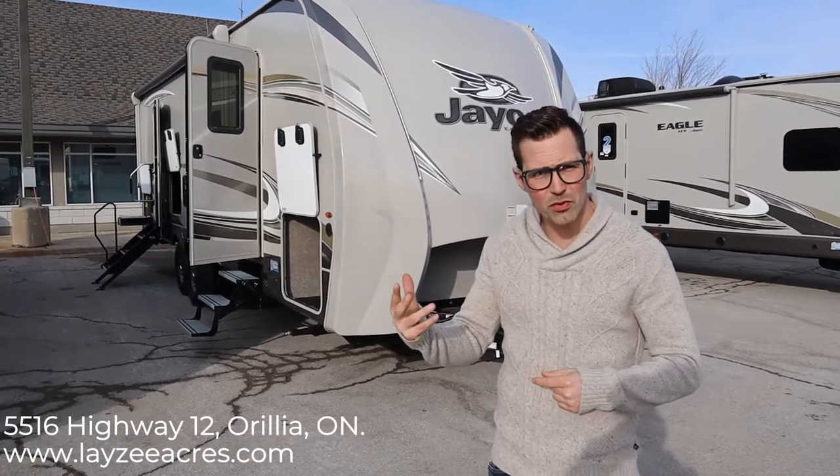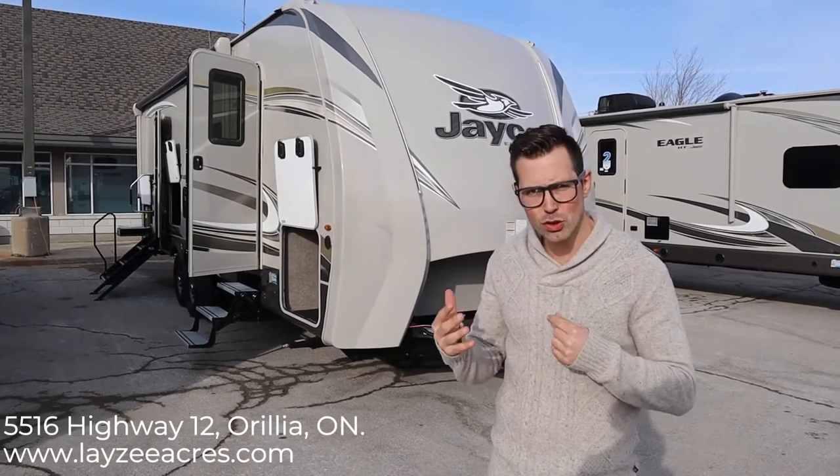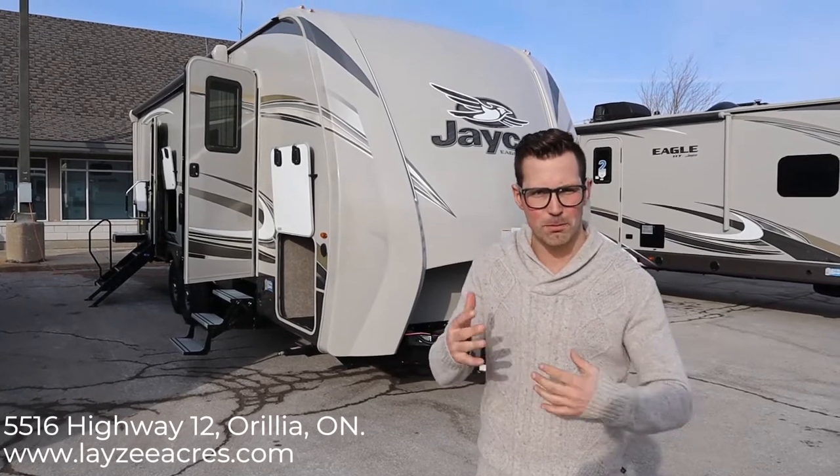Like always when you're looking at our new videos, pay attention to the colors and the options — that will change VIN to VIN, especially with Jayco because they have a lot of options they put on and pull off.